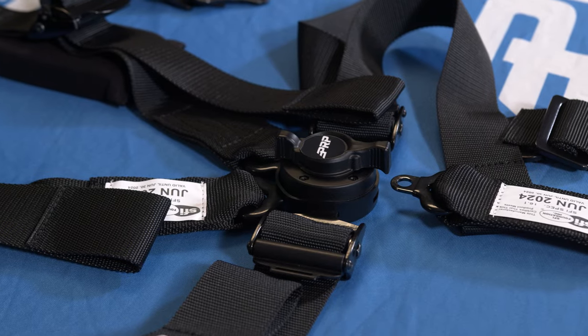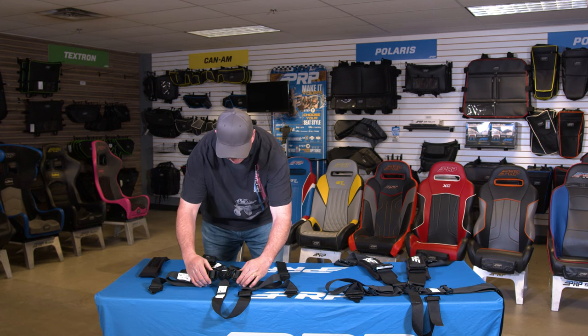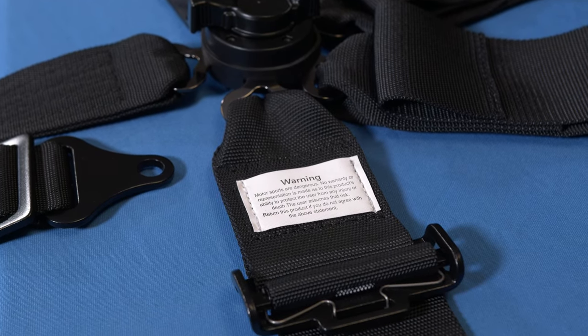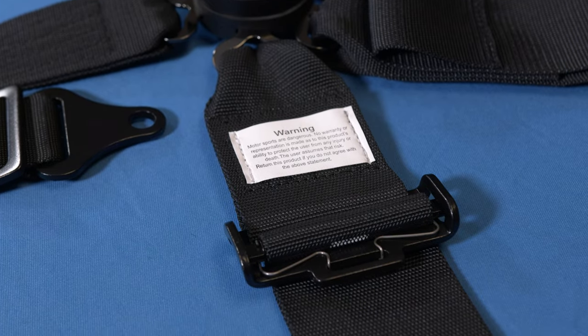The two inch harness also has the adjusters directly on the lap belt, which is a feature that we really like. The 5.3 harness has all the same features as the 5.2 except on the lap belt hardware we have moved the adjusters six inches away from the cam lock.